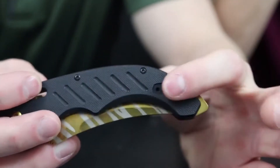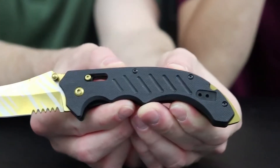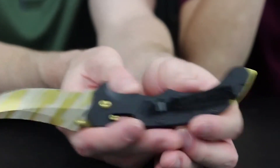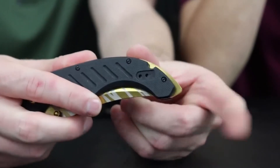One cool thing about this handle — you can take the pocket clip and move it over here for lefties. The handle texture is almost like a sand/peppery type texture with lines that give you really good grip. Even if you're sweating or working in the rain, you'll still have great control. It's my favorite everyday carry out of the bunch. The pommel end could also be used as a glass breaker or a non-lethal defensive option.